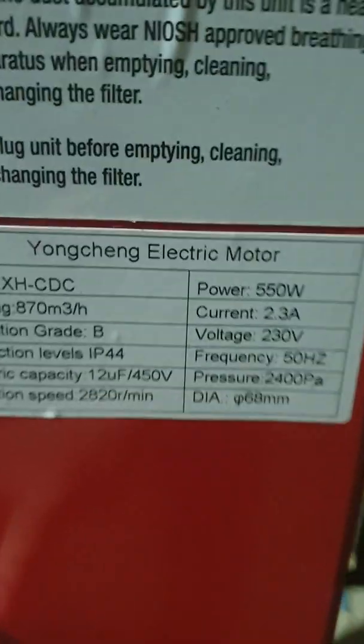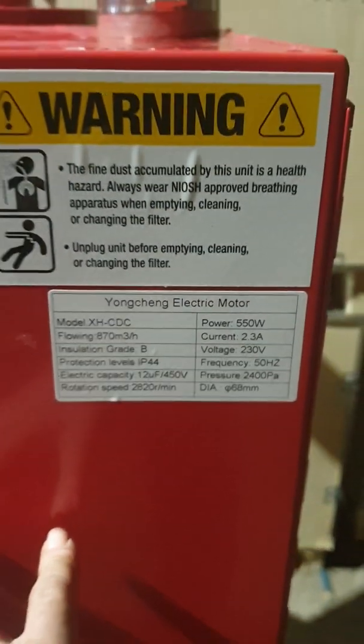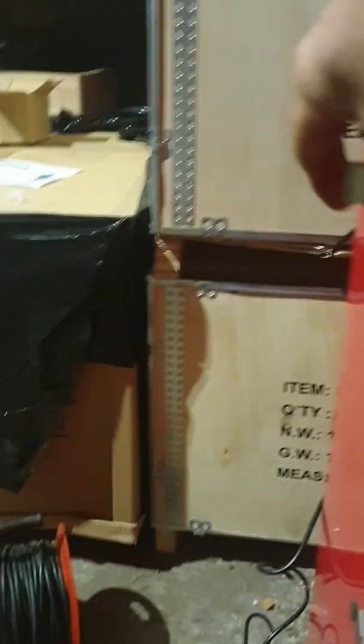I can't remember what they said it was — about 550 Watt. There's the motor. There's a big filter inside here.